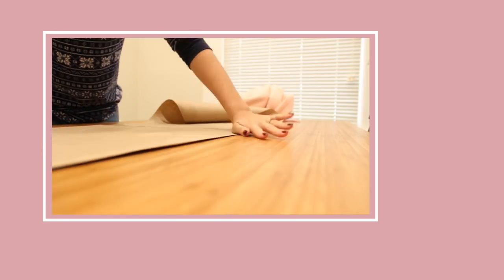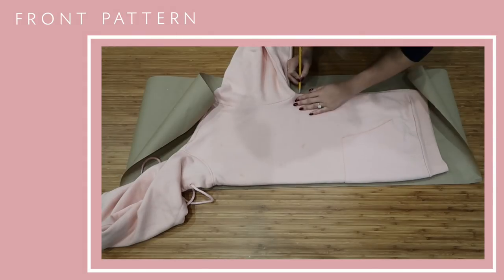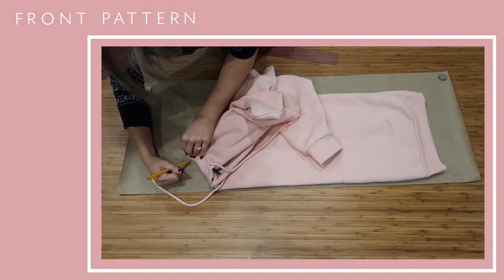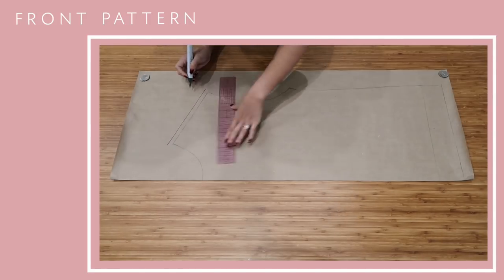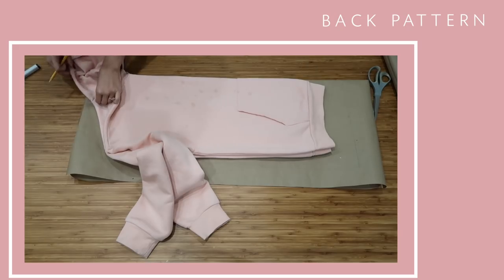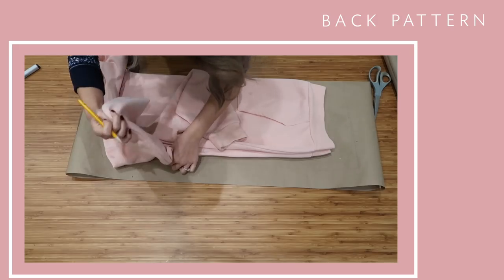Fold the paper in half and lay down the hoodie, then trace around the entire edge and make sure you get the front armhole and neckline. Add 2.5 inches for the hem and then go back in to do a half inch seam allowance around all of the edges. Do the exact same thing for the back side, keeping in mind that the neckline and armhole will be a little bit different.